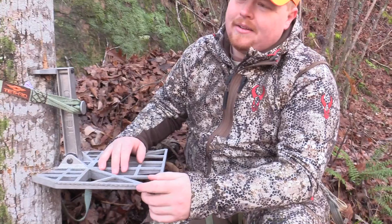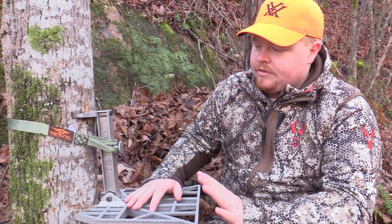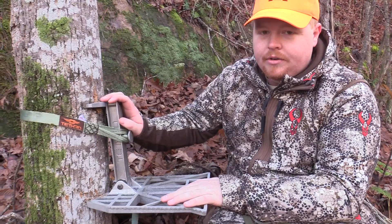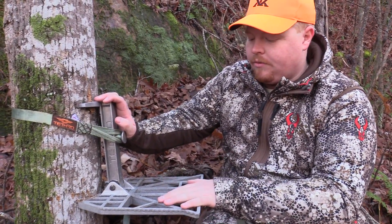It is a little bit heavier — about a pound and a half heavier than the Ring of Steps. But it's one of those things that as a new saddle hunter, this makes a lot of sense for you to be able to get up there and feel very secure on this platform.